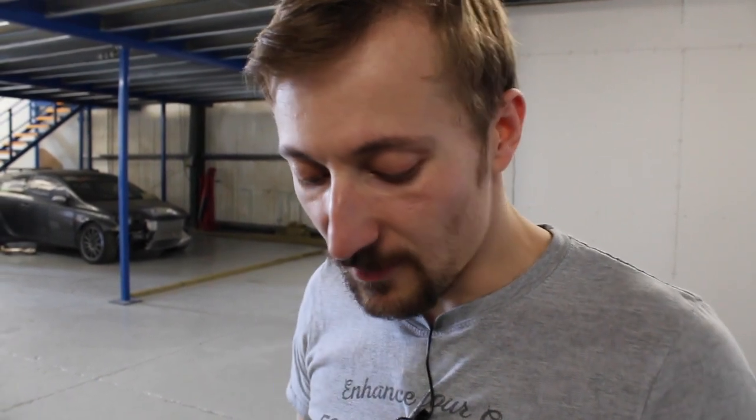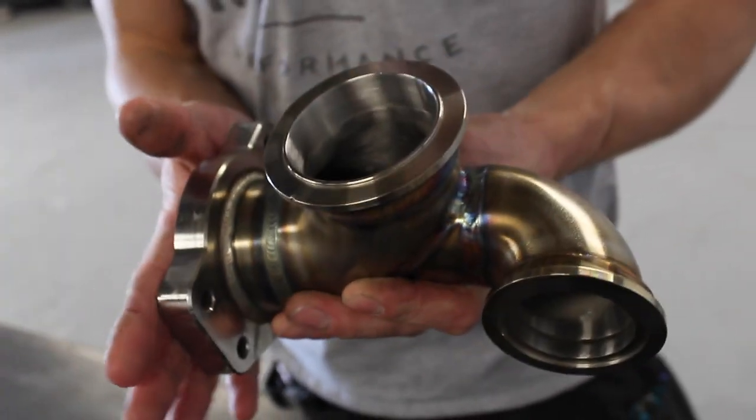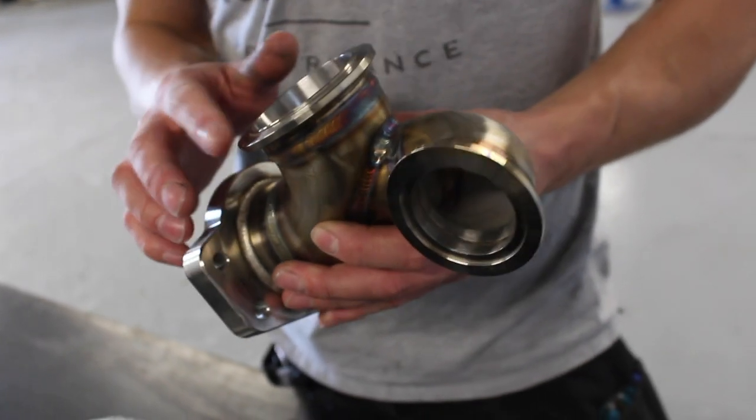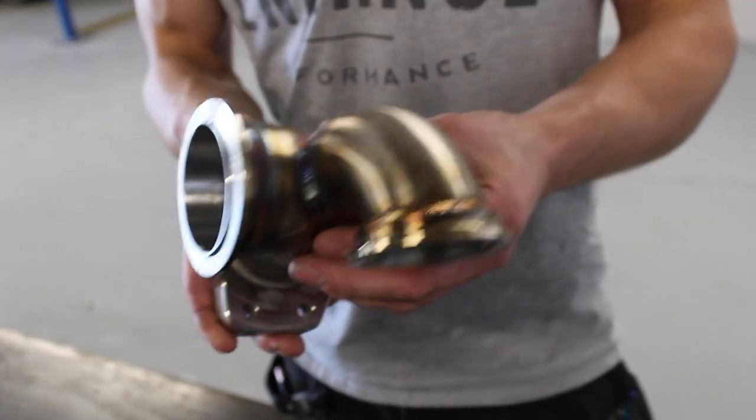Let's start with the manifold adapter. This is a bolt-on adapter for the stock cast manifold. One of the main differences between the Astra J VXR and the Astra H VXR in the turbo department is that the Astra H has the turbine housing built into the manifold, so it's not possible to remove the turbo or turbine housing and leave the manifold in place like it is on the Astra J VXR. The Astra J VXR has its own cast manifold that the turbo bolts onto.